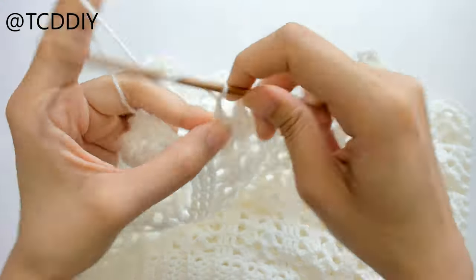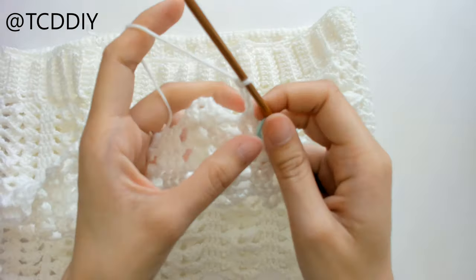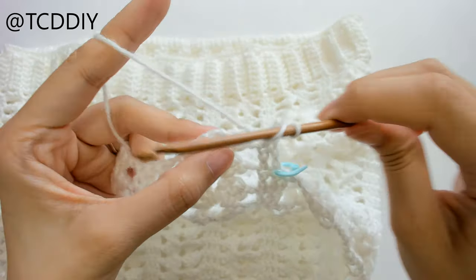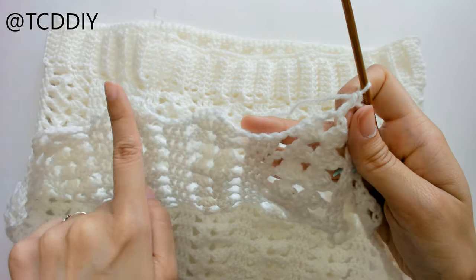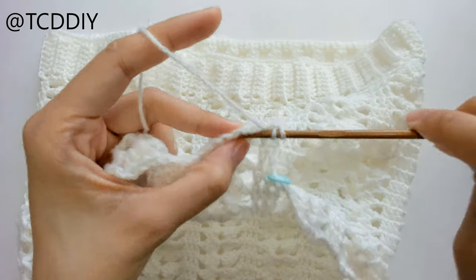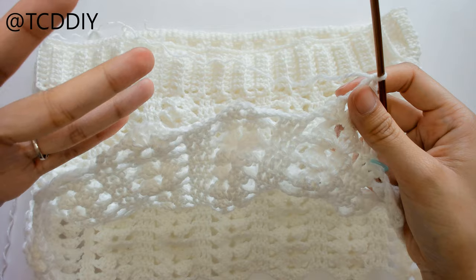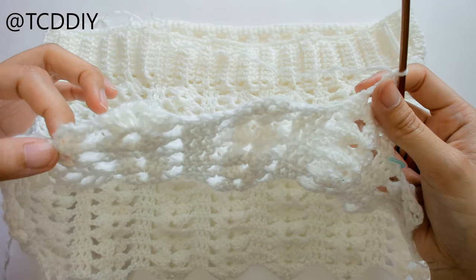Chain up three to work our way up to the next row, flip your work, prepare for a double crochet, put one double crochet into that next loop, chain one, and then do shells, continuing this same pattern back and forth until you get the length you want. This can be a maxi skirt or a short skirt — whatever you want. The front panel and back panel are pretty much the same.